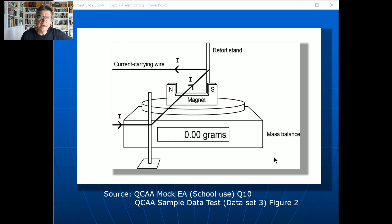In the QCAA sample external exams, there's a diagram which gives an idea of what QCAA was thinking about. Basically it's just a wire between the poles of a magnet, and when a current flows through the wire there's a force acting between the wire and the magnet, and you get a reading on the balance. That diagram has problems — you'd need a really strong magnet because the field strength at that pole separation would be quite weak — but it's only a schematic, never intended to be more than that.